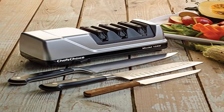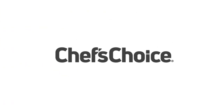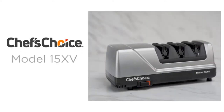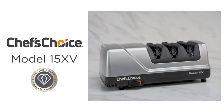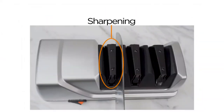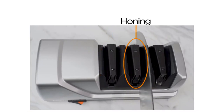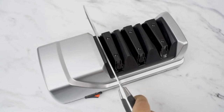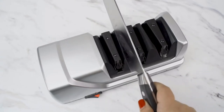Product 2: Edge Select 15-Degree Professional Electric Knife Sharpener. Ideal for converting traditional 20-degree factory edges of household knives into high-performance 15-degree edges. Features advanced stropping stage and 100% diamond abrasives for sharpening straight edge and serrated blades. Noise level between 65 dB and 75 dB.